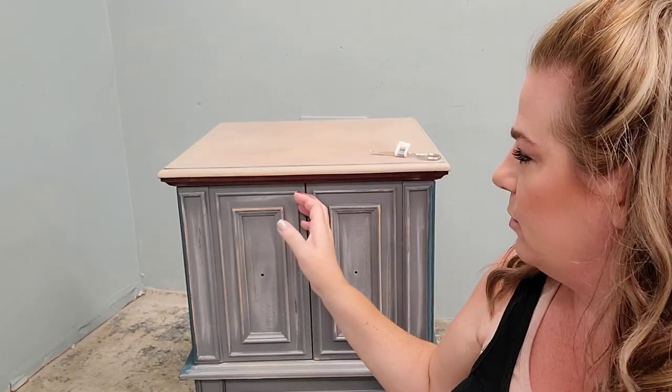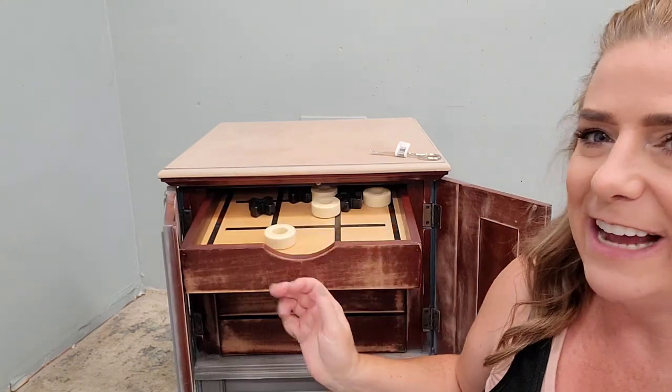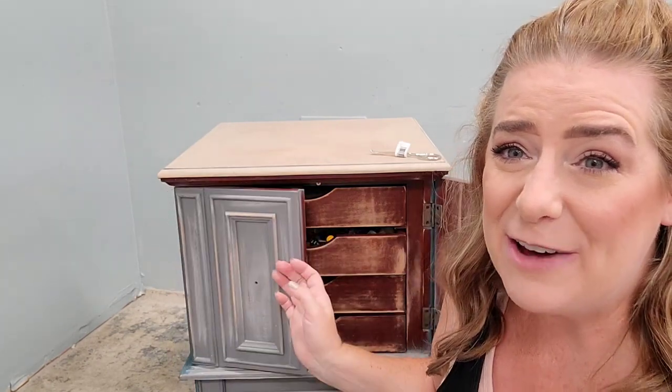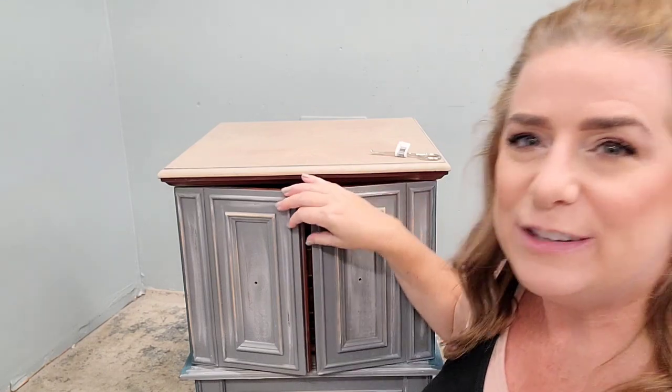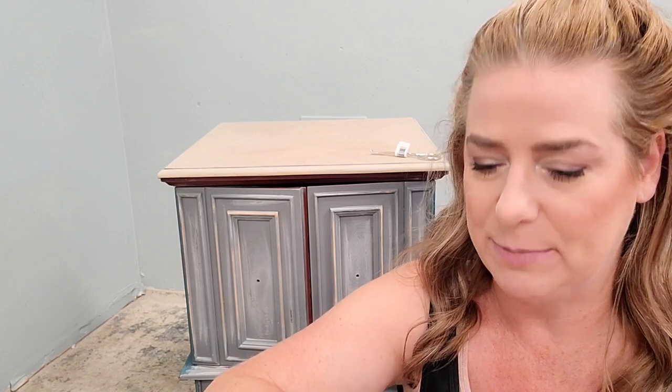Welcome back to another week on Brushed by Brandy. This week we're working on this game table behind me. It doesn't look like much now, but it's a really cute piece. When you open up the doors on the front it has racks inside, each one with different games. The tic-tac-toe game is a little rough right now, but I think when I'm done it's going to be really fun.